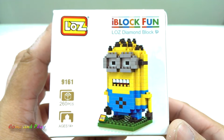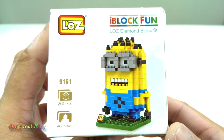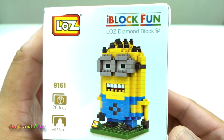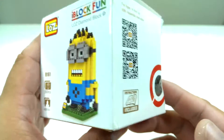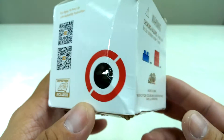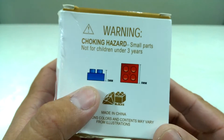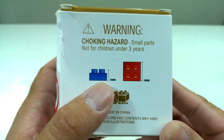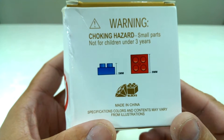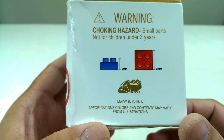G'day everyone, welcome back to Come and Play. Today we're having a look at this iBlockfun minion figure by Loz Diamond Block. It looks like Lego but it is much smaller than Lego. As you can see here, one block is 5 millimeter, and 5 millimeter is much smaller than that — that's probably close to 7 millimeter.